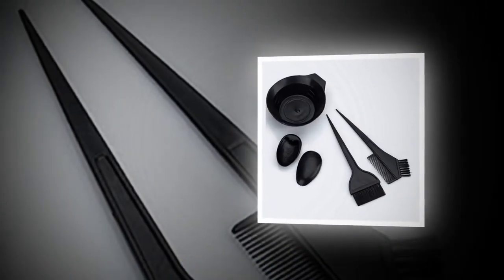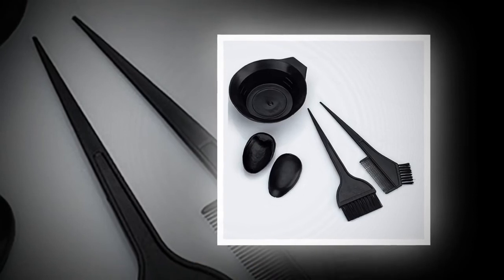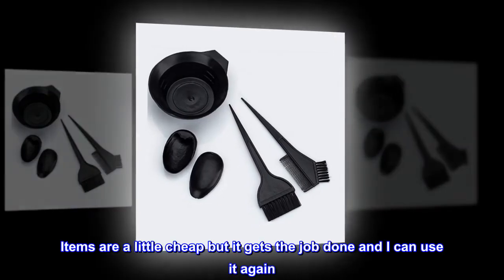Hair dye coloring set — great for salon hairdressing use and home personal use. The value is great. Top reviews from the United States: items are a little cheap but get the job done and can be used again.